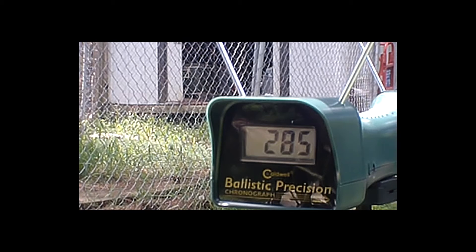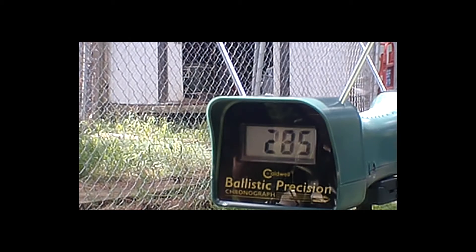I want you to shoot with one of these 125 grain field points and see. All right, so this last test — he's shooting it with a 125 grain field point. See how much difference 25 more grains makes. It dropped it down 10 feet per second.